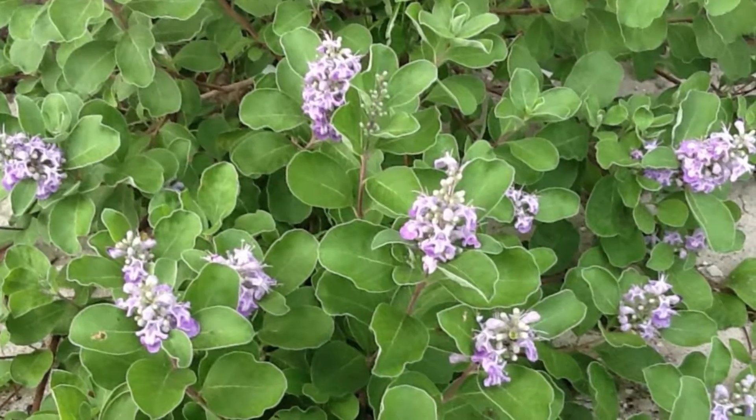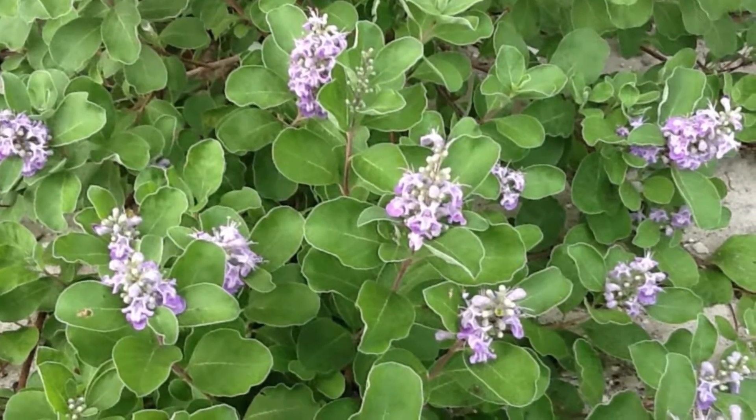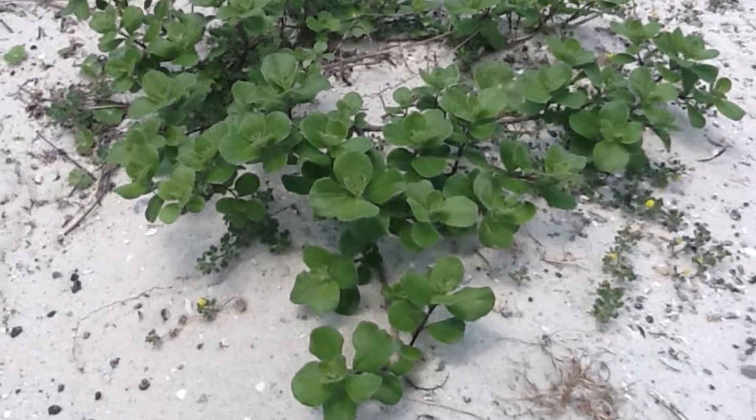It was brought here probably as an ornamental plant. It was being held in herbariums, but after one of the hurricanes, they decided to use it in a coastal dune restoration project.